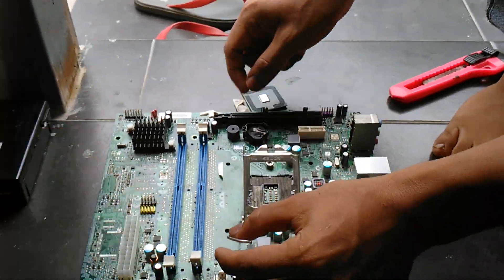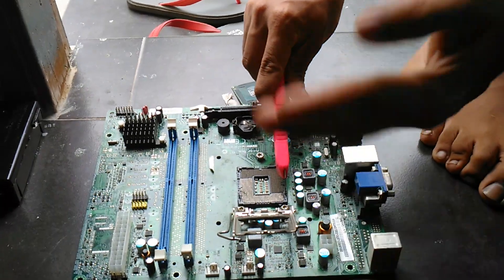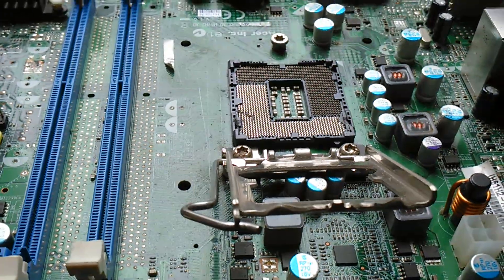You cut the socket — you cut the symbol like this. You side-cut the step here on it, and then you can see the processor.